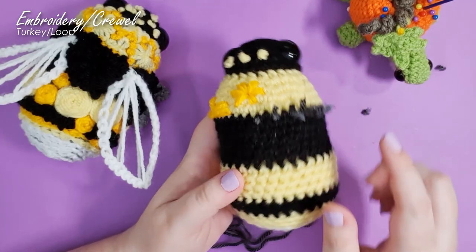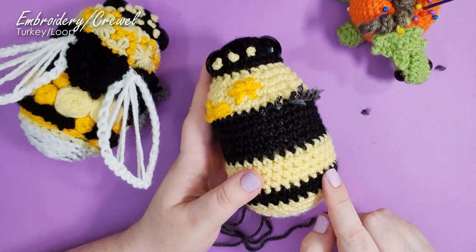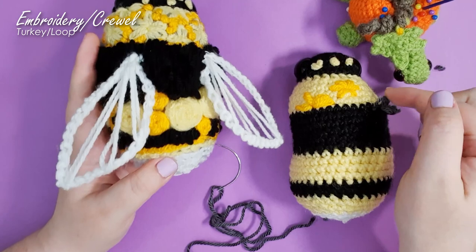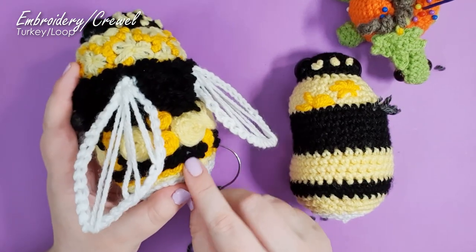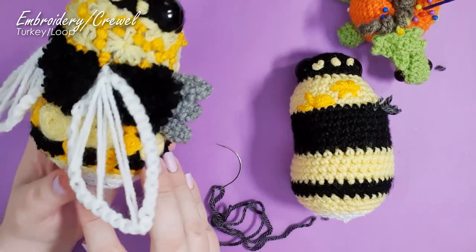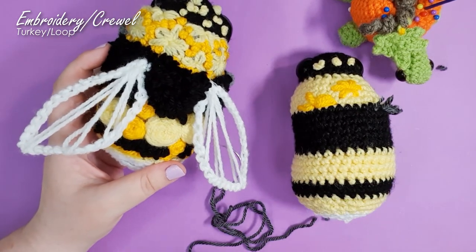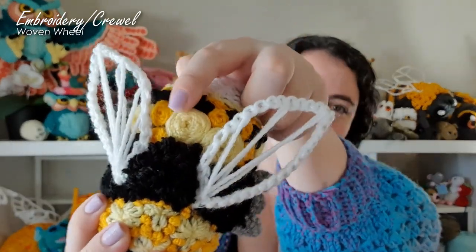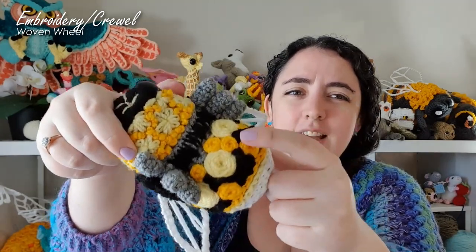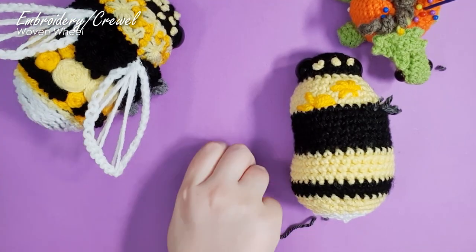We use the same stitch again for the second stripe, but instead of pulling up long loops and trimming them down, I've just done very short loops — exact same stitch, so I won't show it again. My new favourite stitch coming up: the woven wheel stitch is too much fun. That's how I made these little rosettes in a couple of different colors and sizes — they are going to be your favourite too.